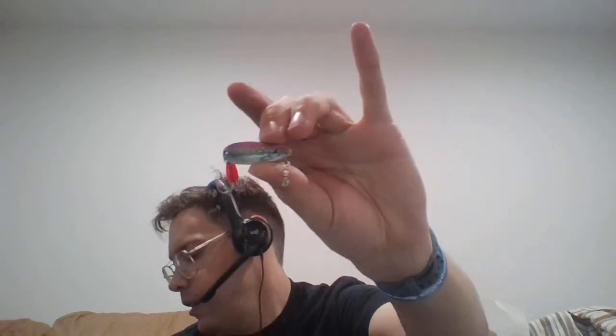Moving over to the other side. Some of these lures on the other side are lures that my ex-girlfriend got me, so I don't throw them as much. But here's a real nice salmon-colored lure that I don't really throw all that much.